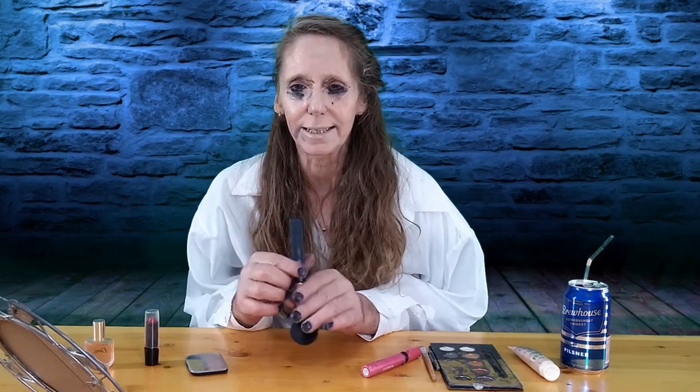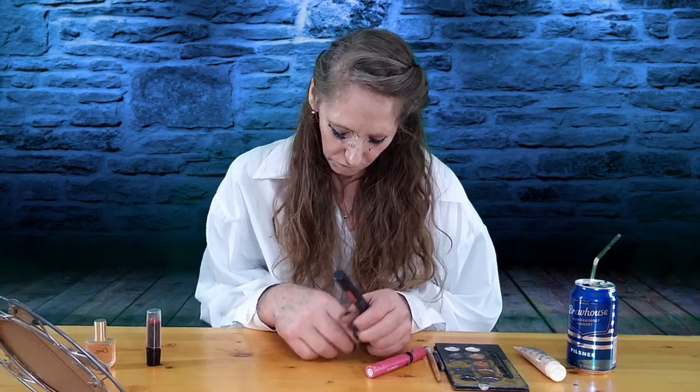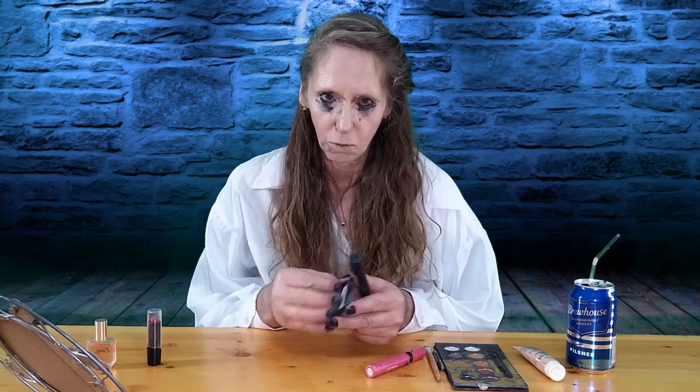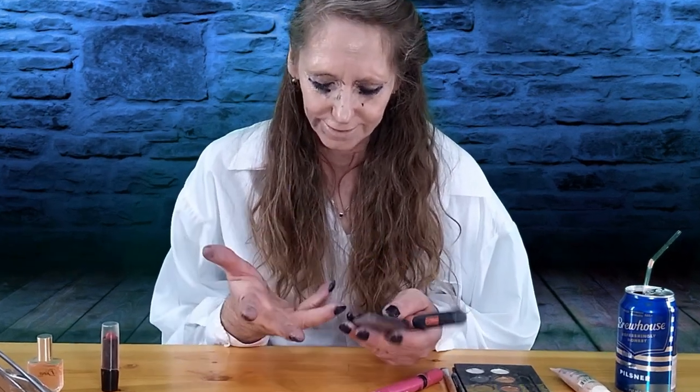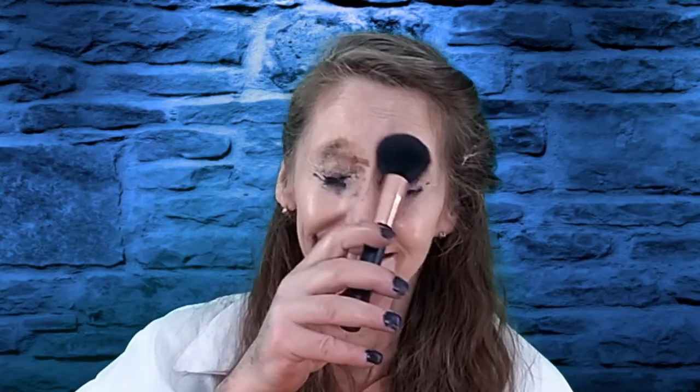Then we go with the rouge next. We want to make our cheeks and our face all nice and rosy, like we've been in the sun. My hands are just not working today! Finally — okay, let's get some rouge on those cheeks, and wherever else it may land. Oh yeah, everywhere is good too! We'll look like we've been in the sun all day long.